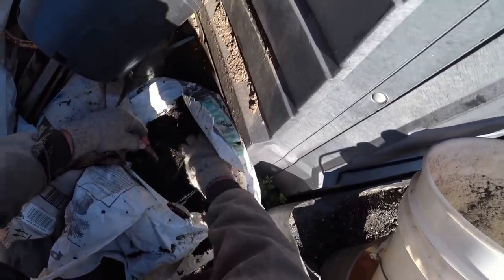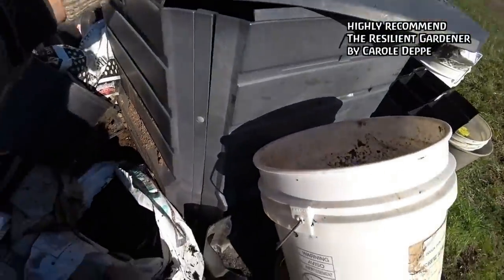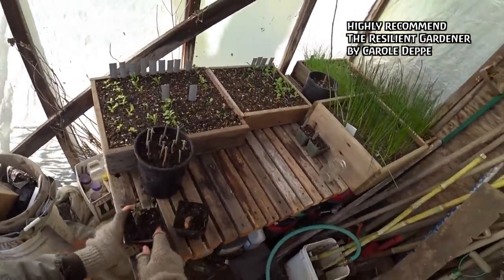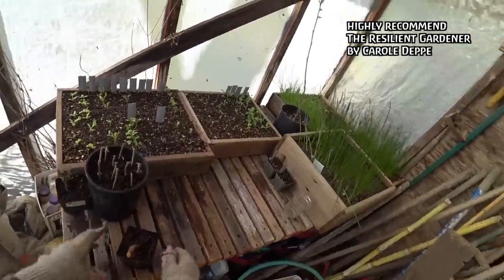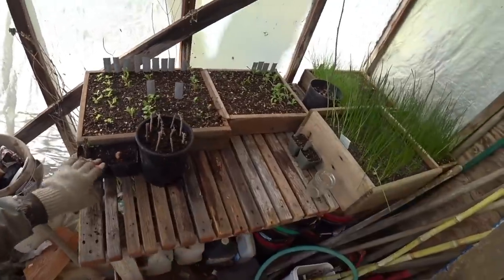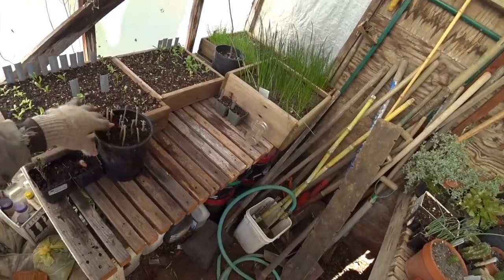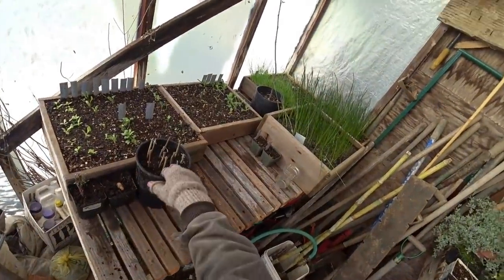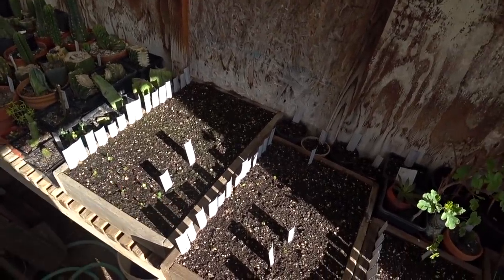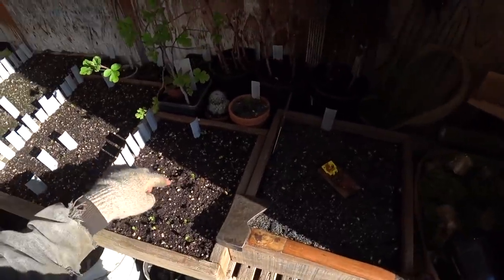Carol Depp, garden writer, makes that distinction and I really like the way she talks about it. I could plant these sage cuttings directly in the ground, but I don't know where I want them yet, so it's easy to throw them in a pot and decide later in the summer. I want to keep them good and damp — not soaking wet, not waterlogged. In my last garden vlog there were 22 apple seedlings up, and now there are over 60, with more every day busting out here.